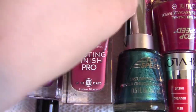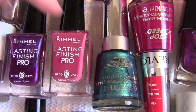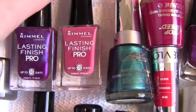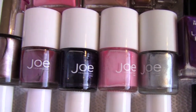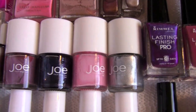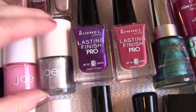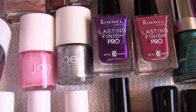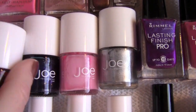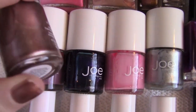Next we have the Rimmel Lasting Finish Pro. This color is 240 English Rose, which is very beautiful, and these are also really great polishes. Then we have Violet Metal. And then we've got these little colors from Joe — we've got Tin, Pink Rose, Ink. And then this is from Nails Inc, which is a really beautiful kind of shimmery mauve color. This color is Old Park Lane.